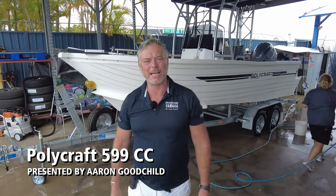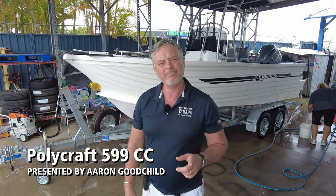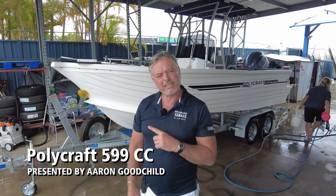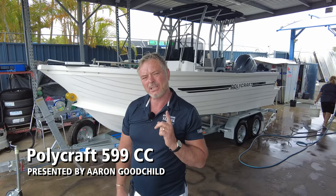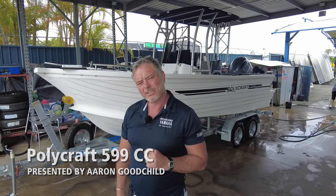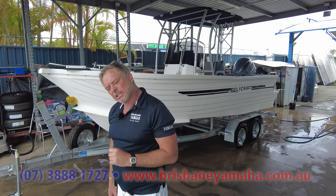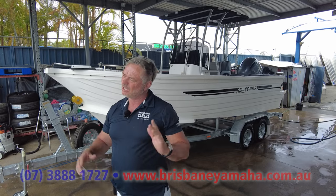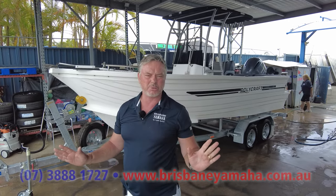Hi, I'm Aaron, the owner of Brisbane Yamaha. I was out in the delivery bay and I've got to tell you — Polycraft. This is a Trophy Polycraft 595 Centre Console. The owner's had a lot of Polycraft. He's actually from Sydney and he's come to us because we're just experts at Poly.